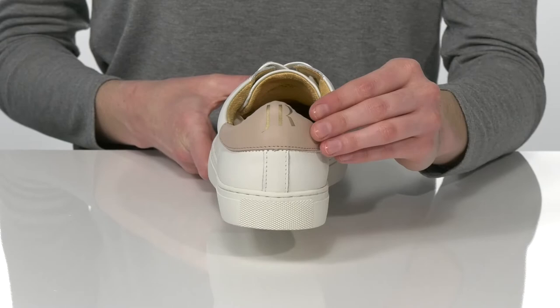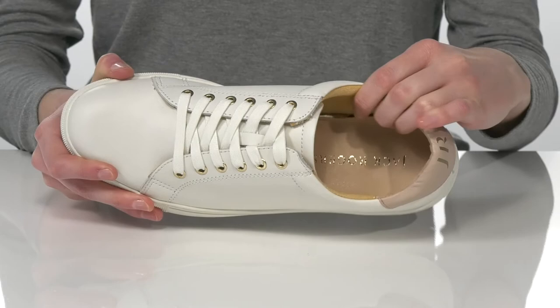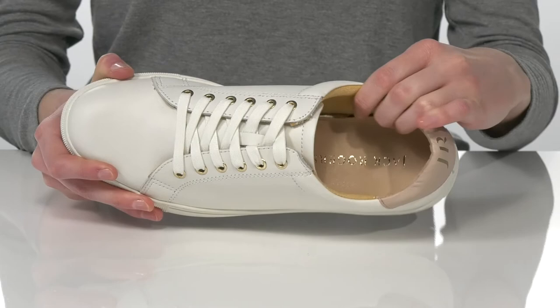which matches the gold JR for Jack Rogers on the back of the heel. I'm showing off the white and desert sand colorway. Inside, they're lightly padded around the collar, along with a breathable leather and textile lining. It's all on top of a textured outsole.